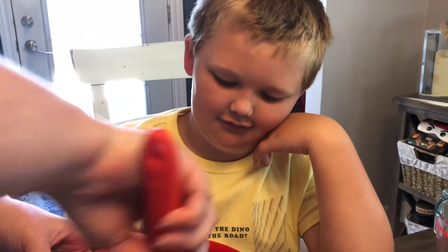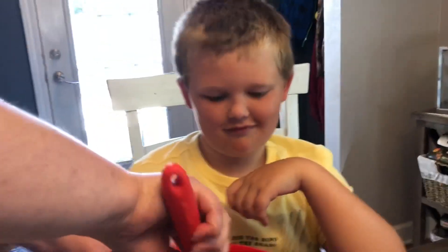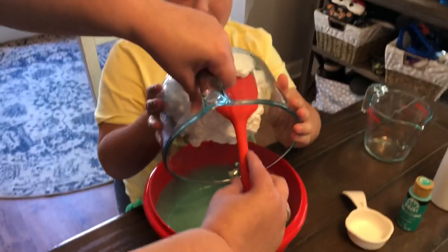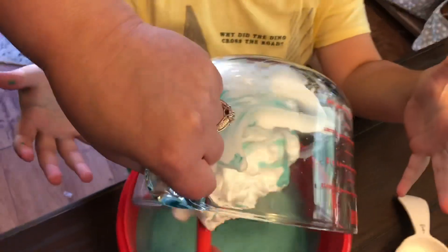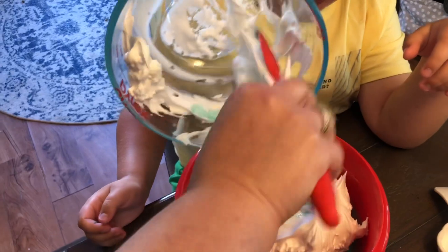What are you going to do with this fluffy slime when it's done, Bo? You can play with it and make a battle. Okay, go ahead and put your shaving cream in. Then we'll make it all big, right? Or is it just going to stay that big?